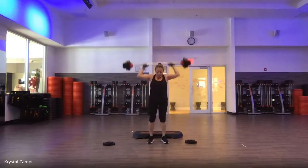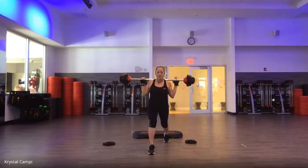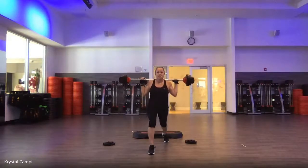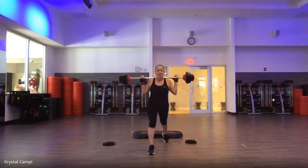Walk to the back. Lunge — two, two, down, up. Front knee over ankle. Square the hips. Lift the chest. One more. Singles — down, up. Now use the front heel to push up.